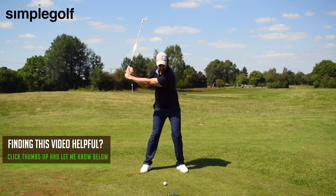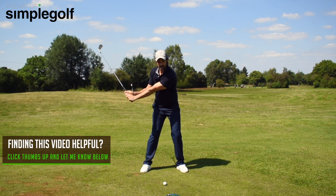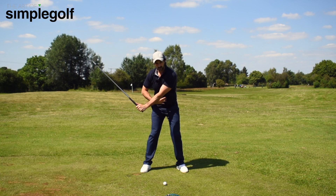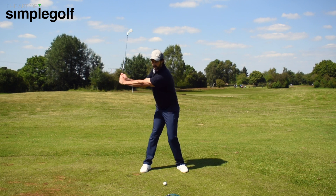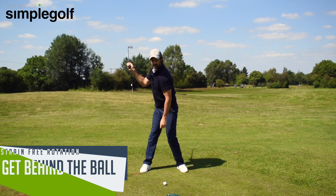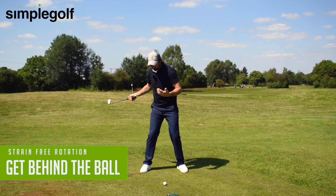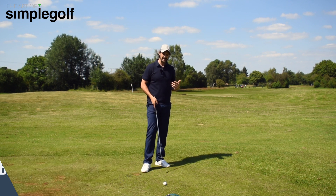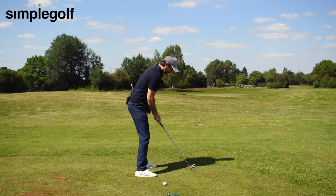We're not trying to force ourselves. Even if you get to this halfway position with resistance, just allow your core and your backside to turn. And what you'll find is that you get behind it so much easier and you can make a full shoulder turn, even if you have some limitations. I'll show you from this angle.